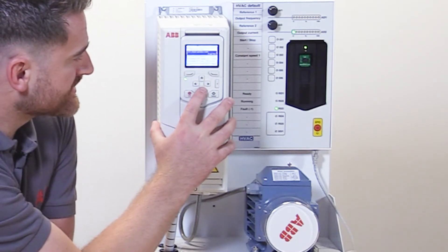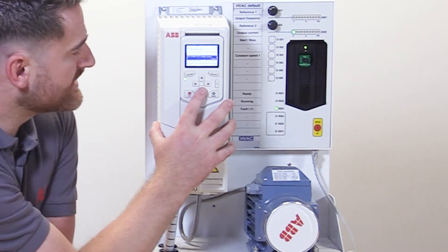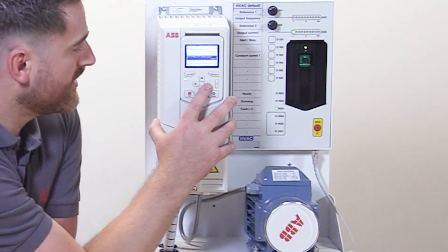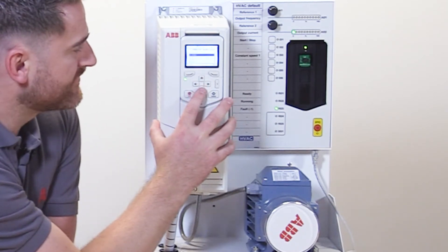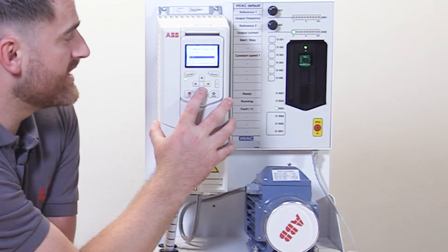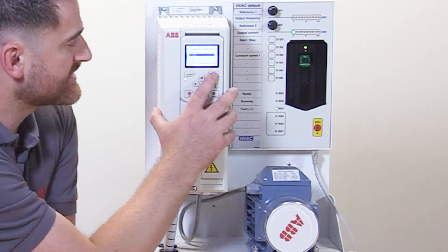Here you'll see parameter 19.18, which is the source of the hand off feature. We can select not used, or active, or this feature can be activated via a designated digital input. For today's purposes, we're going to select active.